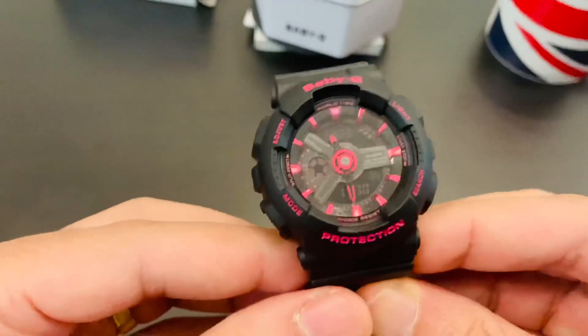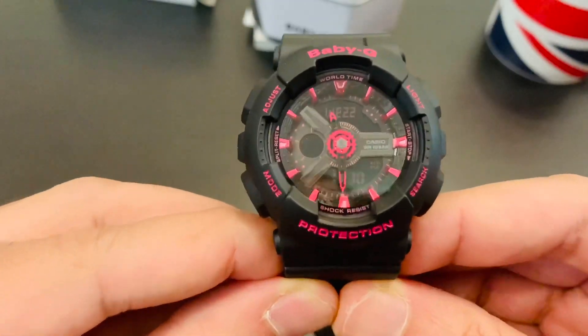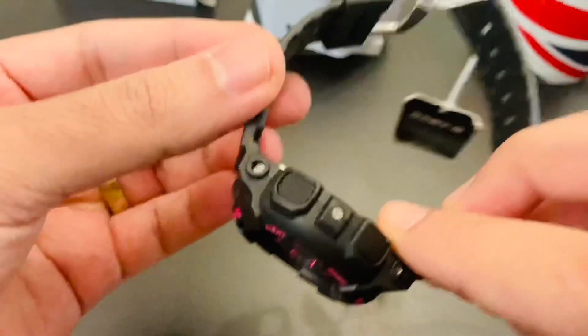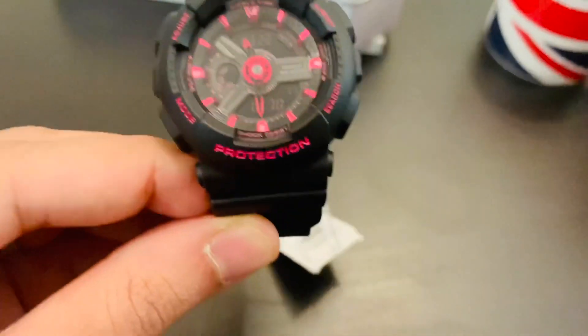Hope you guys enjoyed watching the video. If you plan on buying a nice G-Shock for your missus or your daughter, nothing better than this. Do like, comment, and share — cheers!